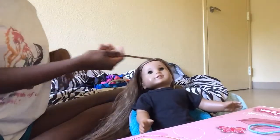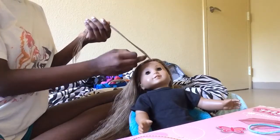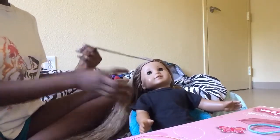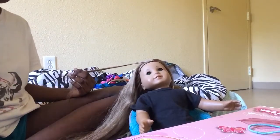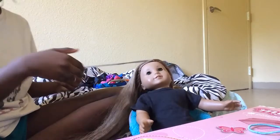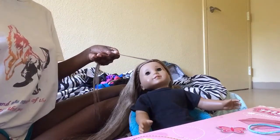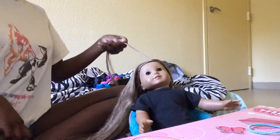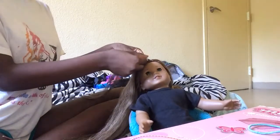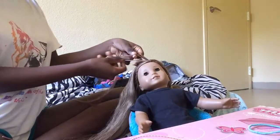I personally like doing dutch braids on Kanani's hair. She needs a new wig, so if I did a french braid you would be able to see her wig and the hair that's missing — and I didn't do that, that's just how she came. Dutch braids make her hair not look crappy, so that's why I do them. What you want to do is dutch braid your doll's hair.